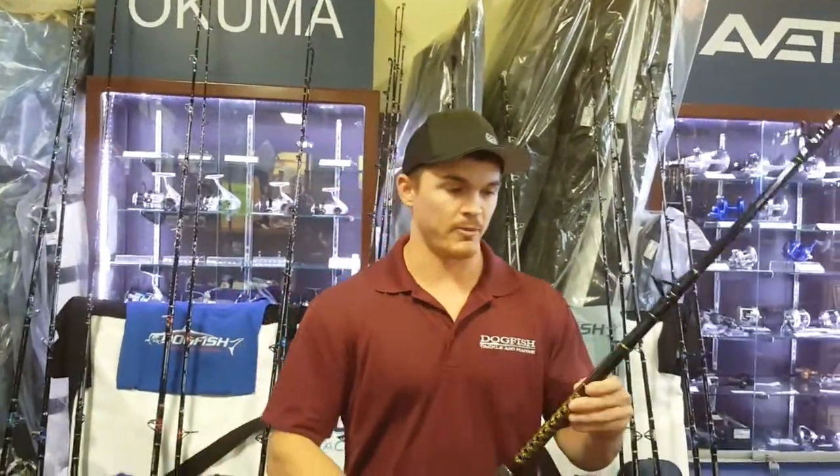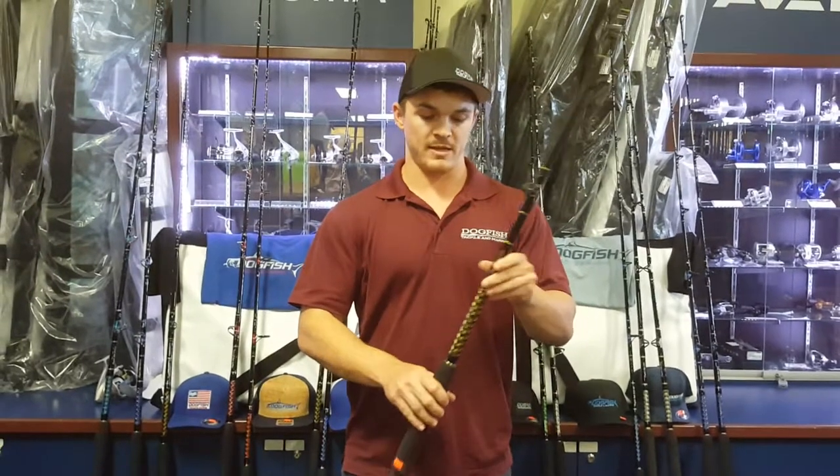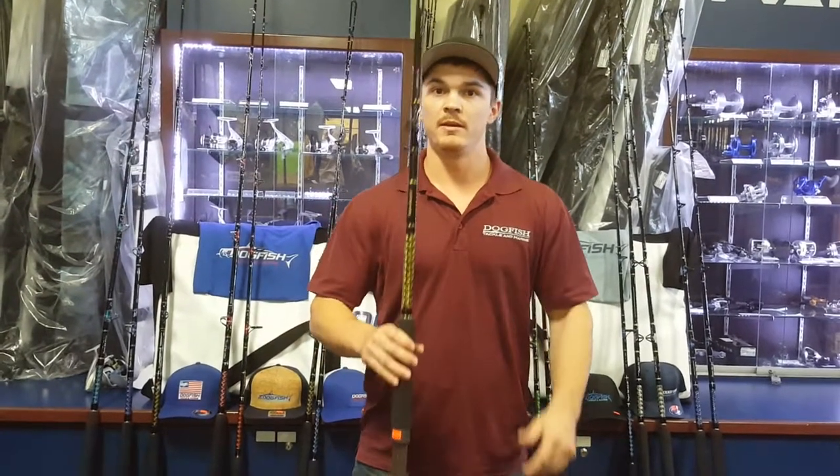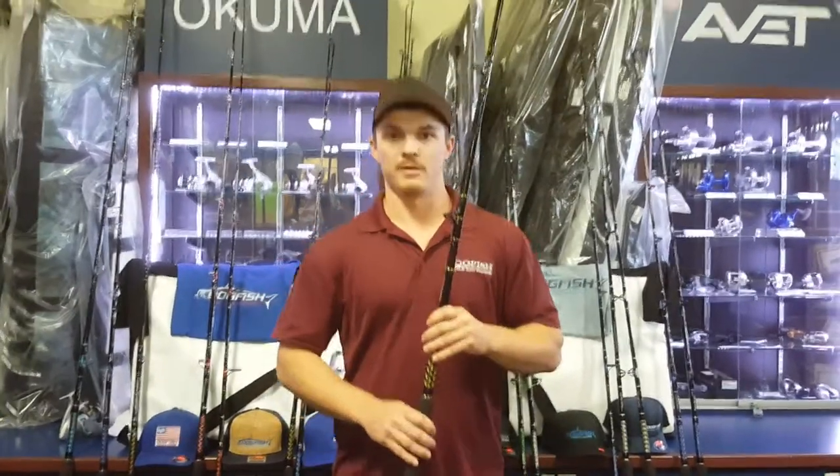Like I said, this is a great rod for tarpon fishing, deep drop fishing, and any deep water grouper fishing. We appreciate you following us and hope that this information helped you. Please follow us on Instagram, give us a like on Facebook, and subscribe to our YouTube channel. Thank you.